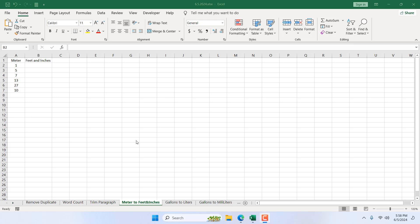How to convert meters to feet and inches in Excel. Hello everyone, welcome to Excel 10 Tutorial. In this intermediate Excel tutorial, I'm going to show you an excellent formula that will help you convert from meters to feet and inches in Microsoft Excel. Let's get started.